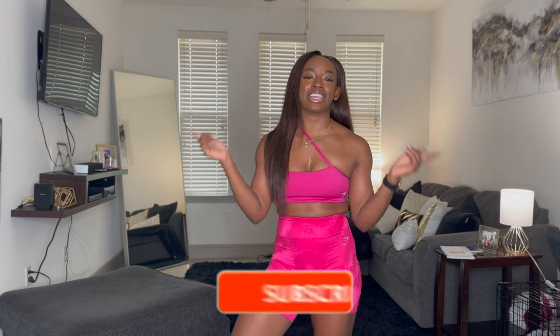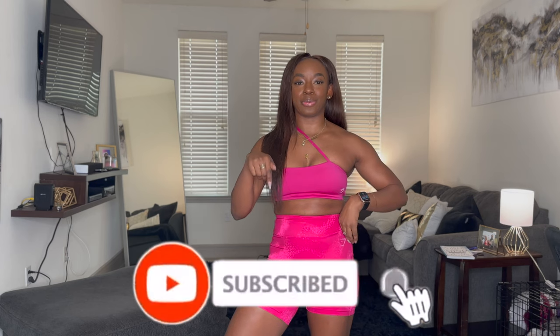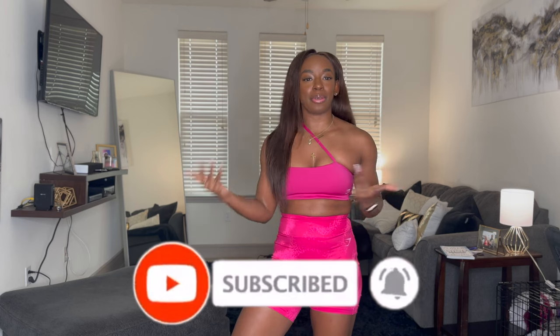Hey y'all, what's up, it's your girl Shelly Mae and welcome back to my channel. For everyone returning, welcome, and for everyone new here, go ahead and hit that subscribe button and turn on those post notifications so you know every time I post. But as y'all can read, this is a Gymshark haul video — again, another one. I know, because I have a problem. Don't we all?